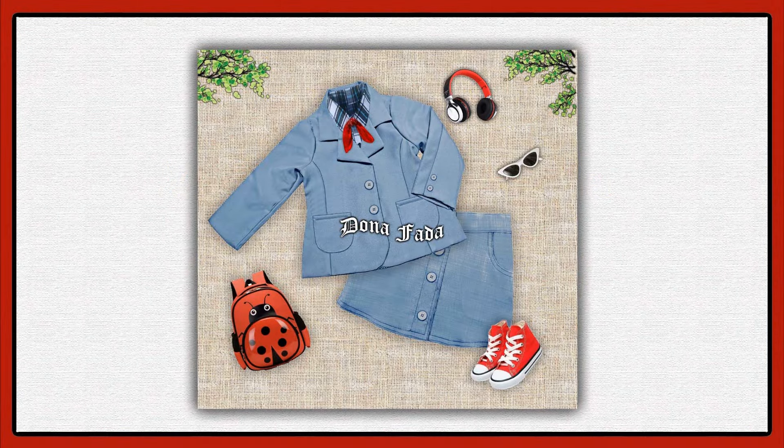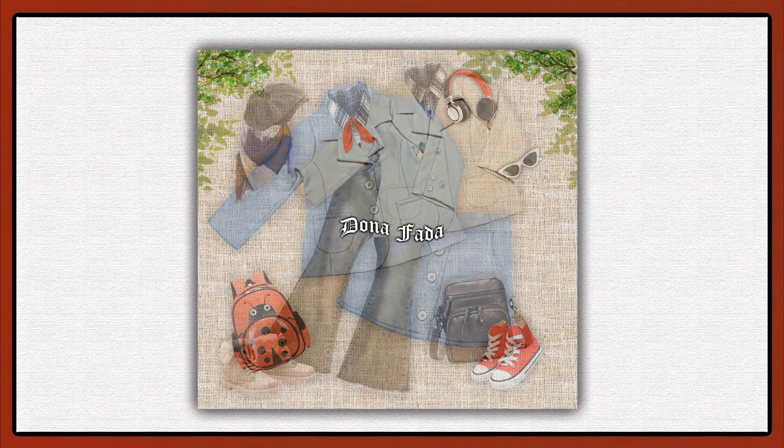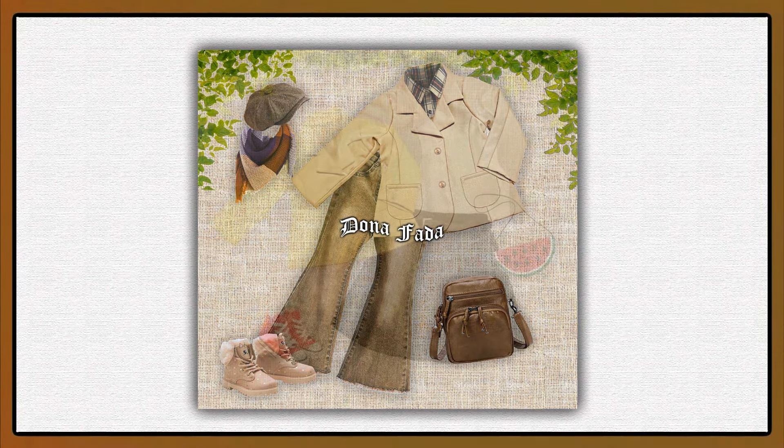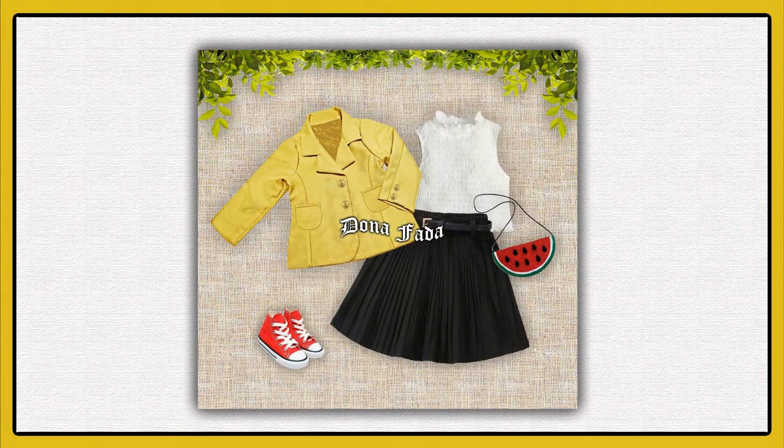Hello everyone, I'm Renata Levy from Páginas Dona Fata. In our video today, we will make this blazer. The mold is offered exclusively to the senior members of Dona Fata's channel, and it will be found on the community page. The link to the community can be found in the description of the video.